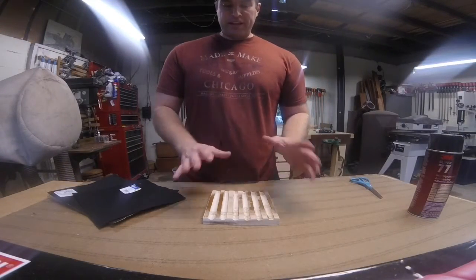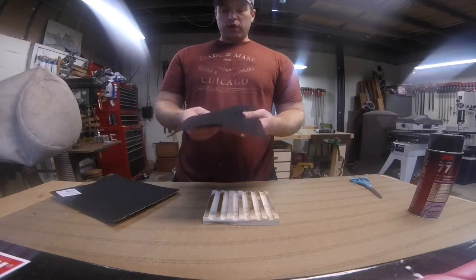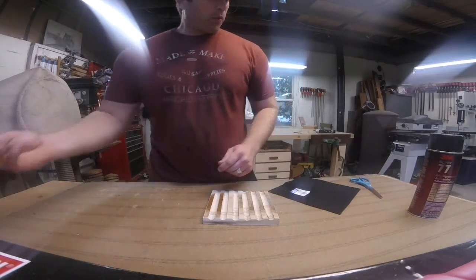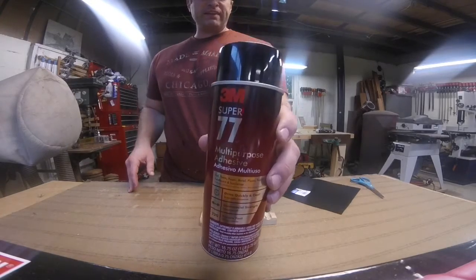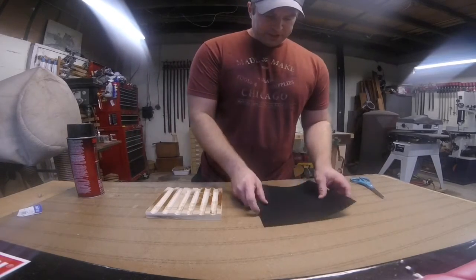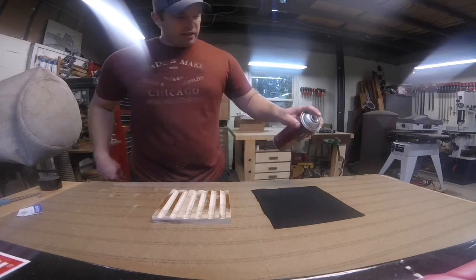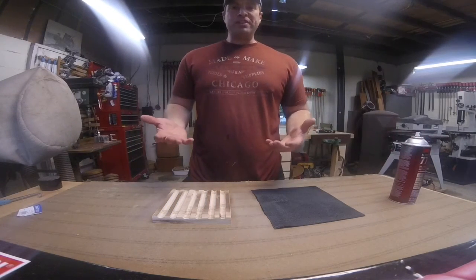Now we're ready for the last major step, which is to get felt on top of our insert. There are two choices: you can use a regular felt or fabric of any kind, or you can use a self-adhesive backed felt — fewer colors and options, but an easy peel-and-stick option. What we're going to do today is use regular craft felt with a spray adhesive — I'm using 3M Super 77. It's really easy. We have the felt and the insert; give the can a shake, hold it about eight inches away, and give it a light couple of passes. Let that dry about 30 seconds until it's tacky.